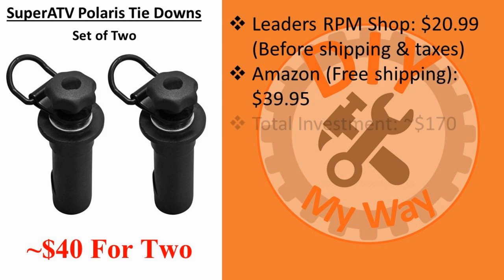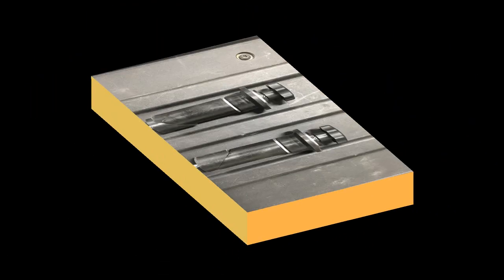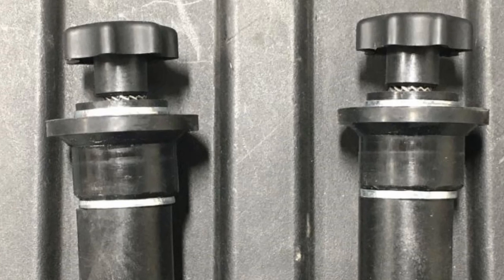So the bottom line is the total investment for the Sawhall Polaris kit is about $170 if you don't already own a set of compatible anchors. A couple of modifications I made to my Super ATV anchors was to remove the D-rings since I didn't need them, and bevel the top rubber stoppers to make them easier to push into the Sawhall lock and ride adapter plate. It's a tight fit, so the bevel helps out a lot.